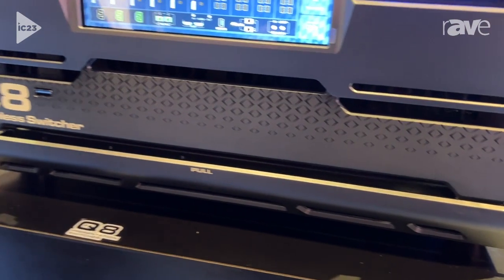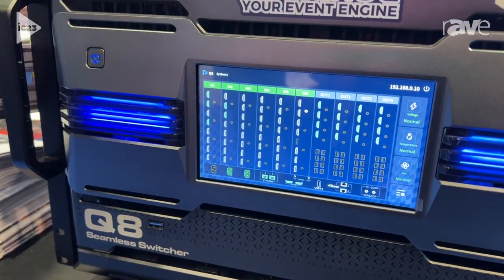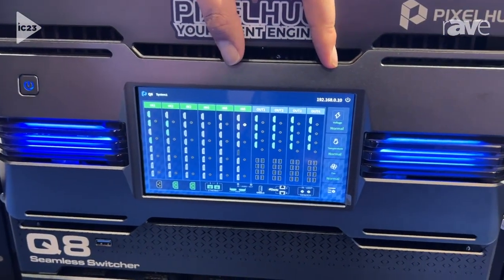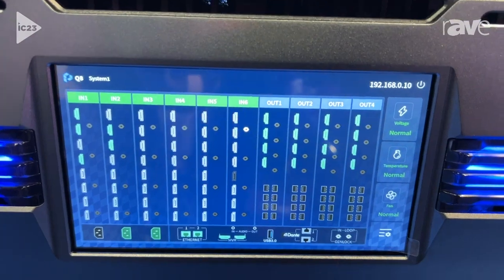For the output, each card can output four 4K resolution. So with four slots together, it can support 16 4K 60Hz outputs.